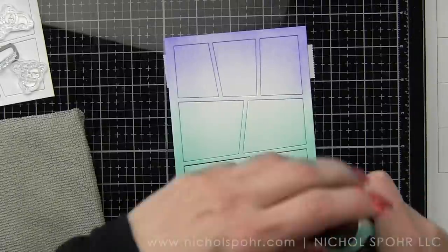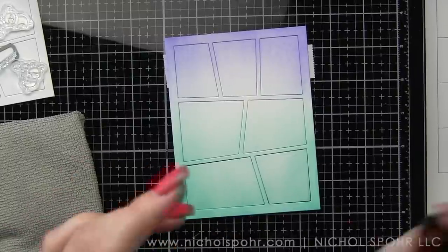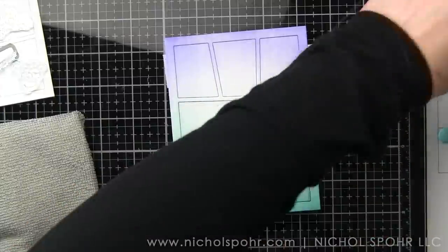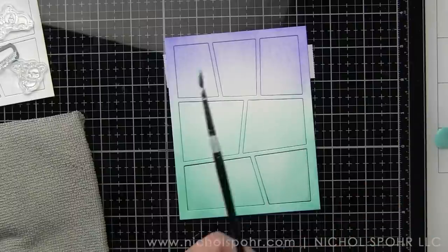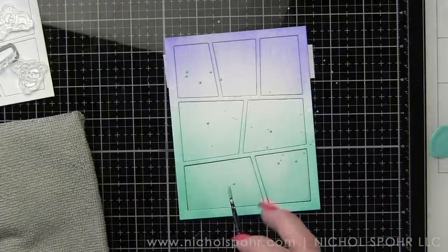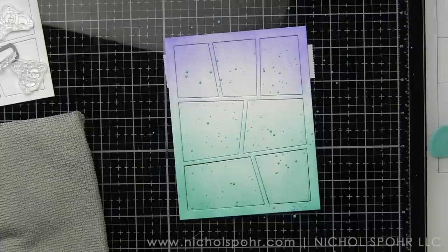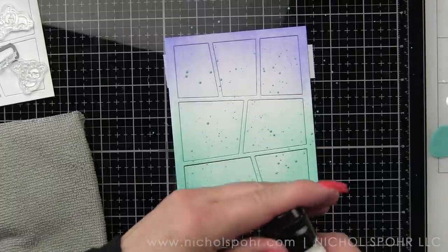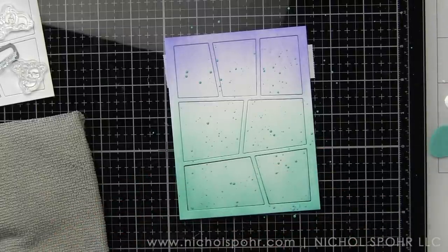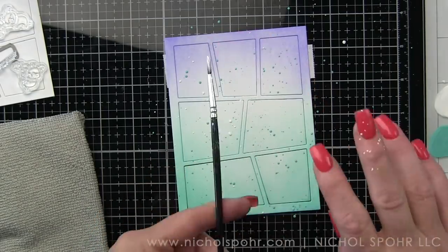I'm also going to take some Salvaged Patina Distress Paint and some Picket Fence Distress Paint, and we are going to splatter this all over the panel with some small tipped paint brushes. If the paint won't easily splatter, I usually put just a tiny bit of water — I usually just use the Distress Sprayer and very carefully squeeze a tiny bit of water into it — making it a little bit more easily flicked all over the surface. That is the Salvaged Patina. Then we're going to do some white splatter as well with Picket Fence. I'm going to use another paint brush for this — I don't want to mix the two colors — and then splatter that all over the surface.